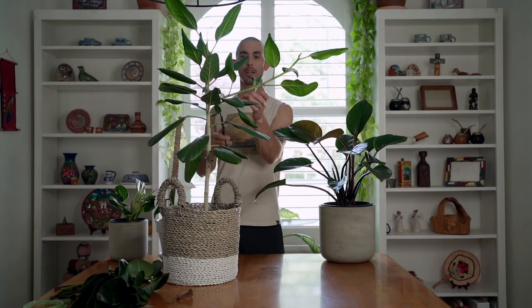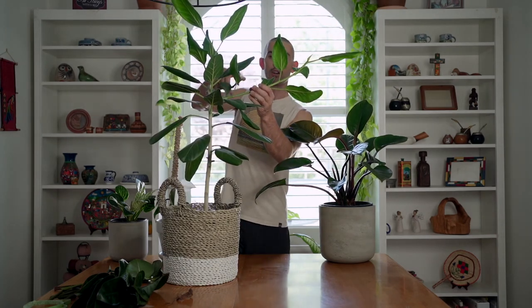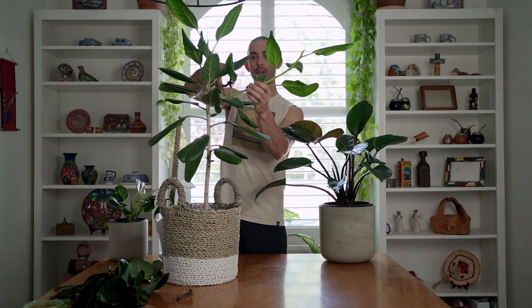I don't want to cut all the way back against here — I want to leave a little bit, about half an inch, because that's where the new nodes are. There are dormant buds in there, so I'm going to cut it right here. I could propagate this, but I don't think I will because I have so many propagation projects going on right now.